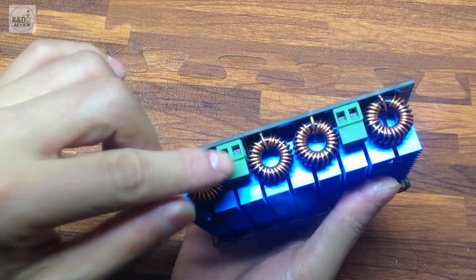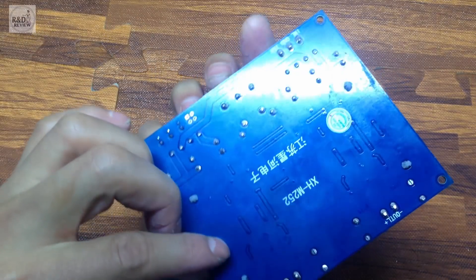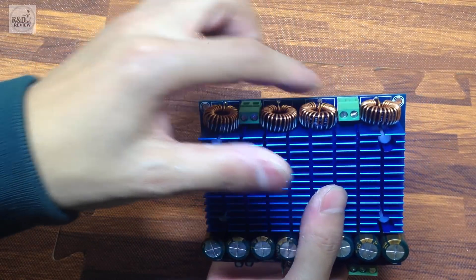Còn hai đầu ra này là loa trái và loa phải. Công suất ở mỗi đầu ra là 420W.